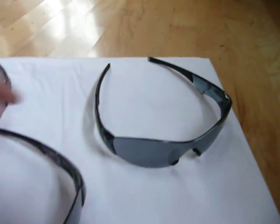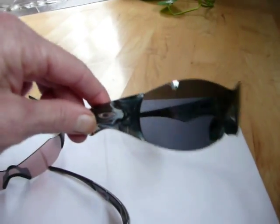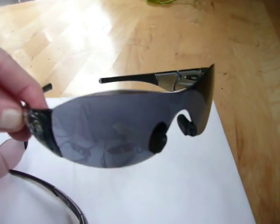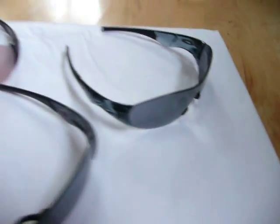And the last pair, which is really cool, is the crystal frames, which I really like. This is also the crystal one with the gray lens.